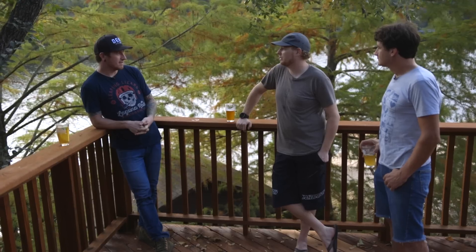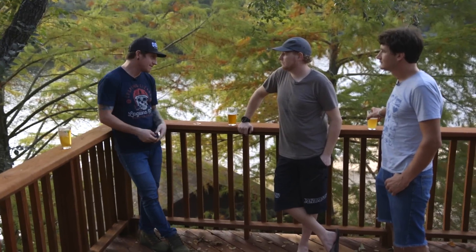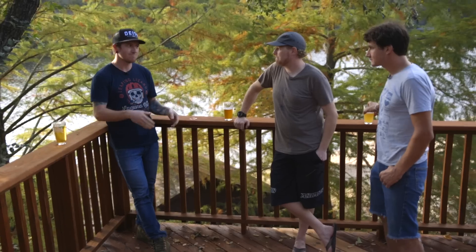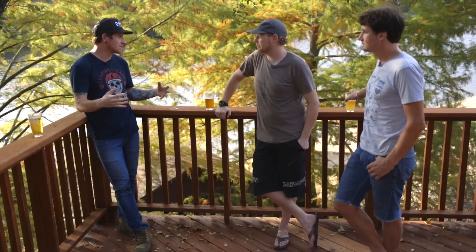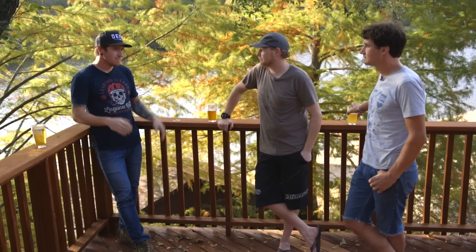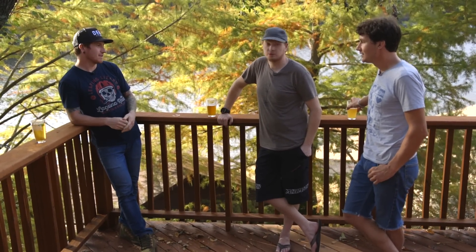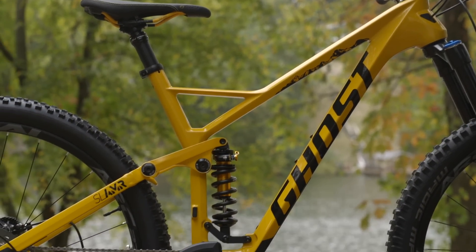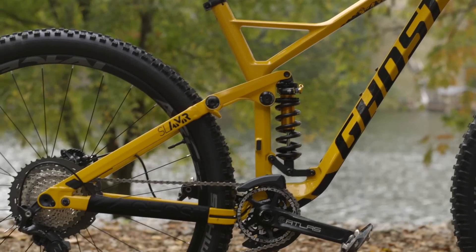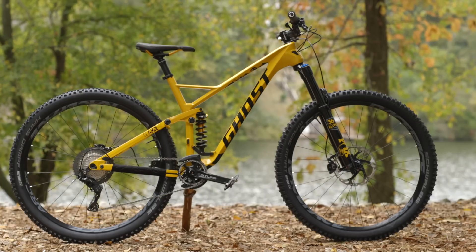You sounded surprised when I said I like the way it descended. I started by saying it's a little vanilla — 67-degree head angle, a bit shorter than the other bikes, which gives it a shorter wheelbase. It kind of seemed like a bike from a couple years ago. The numbers weren't my favorite — the chainstay is 438mm, which is one of the longer chainstays in the whole test.